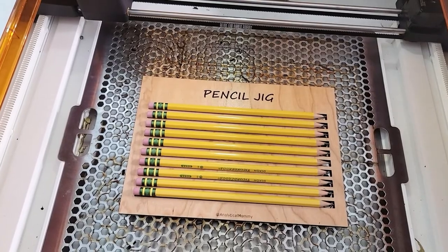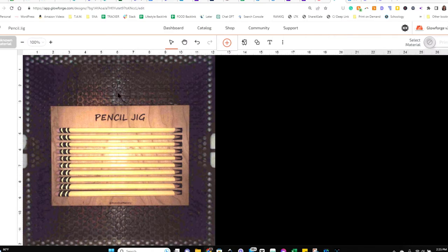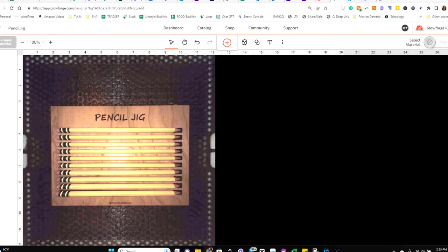Now go back to the app. It's time to add the height for our pencils. Click on 'Materials' at the top for setting the height and enter 0.26. Now it's time to actually put our text onto the pencils.